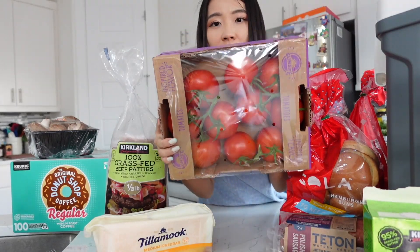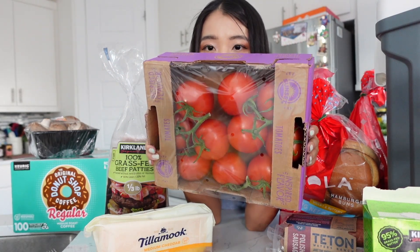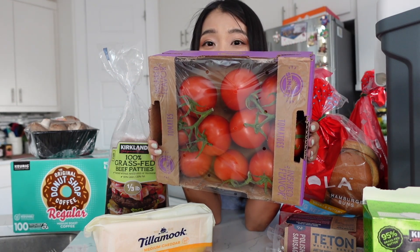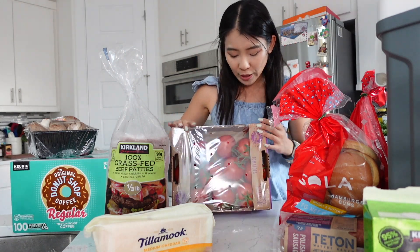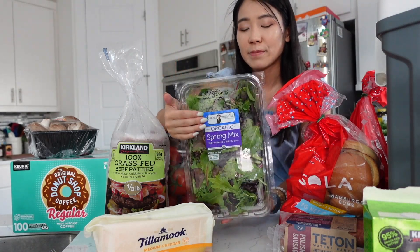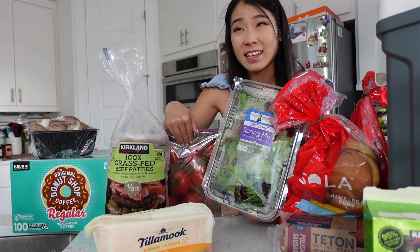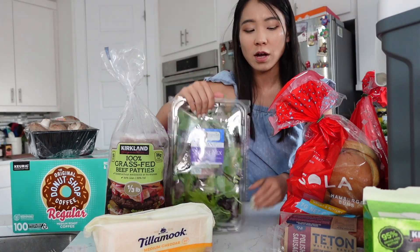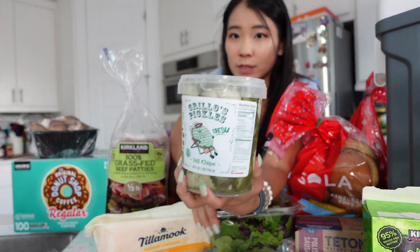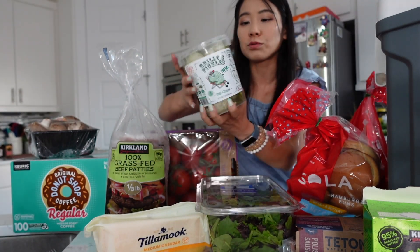We got tomatoes — I love fresh tomatoes in my sandwich or burger, something with a little citrusy thing. These are really good fresh tomatoes. Also spring mix, which I love to put in my burgers as well — it's healthier. So you're eating vegetables, tomatoes (technically a fruit), some cheese, and burgers in the low-carb buns, which is amazing.